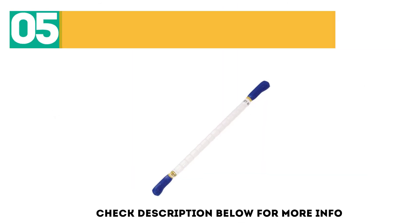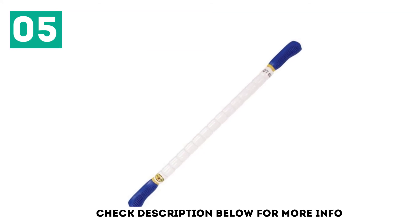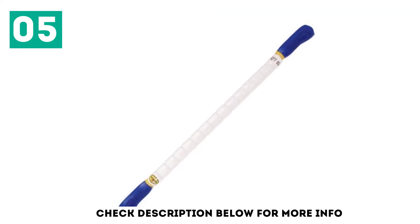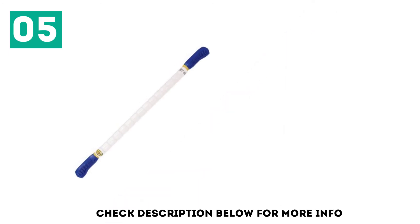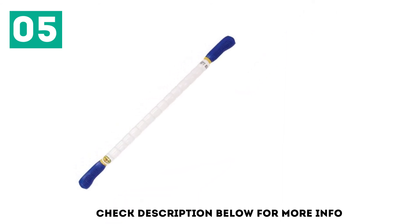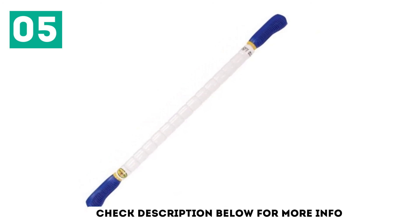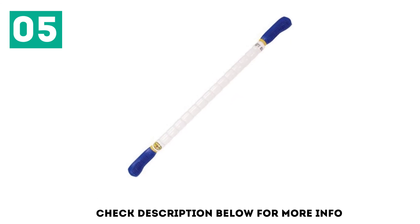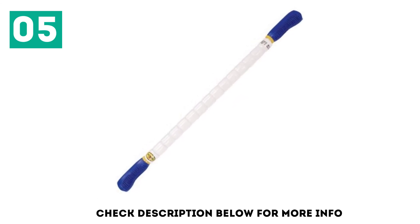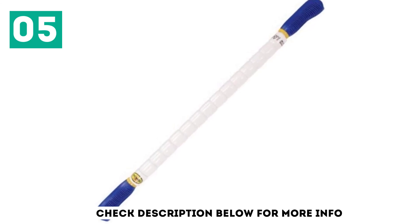At number 5: the Stick Original. A cult favorite of endurance athletes worldwide, the Stick Original is an excellent myofascial release tool worth adding to your collection. It features 15 rotating spindles that roll independently on the flexible center rod over the muscle area you're targeting. This design allows you to reach the entire area comfortably and release painful trigger points effectively. The Stick helps prepare muscles for physical activity and enhances muscle recovery after exercise.